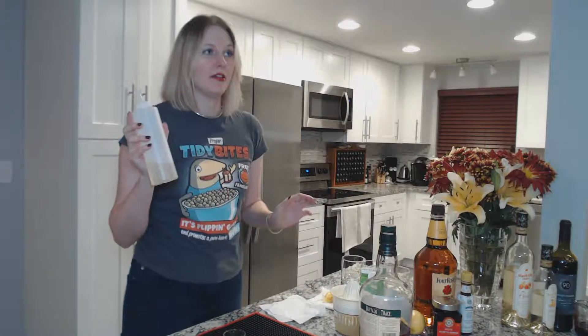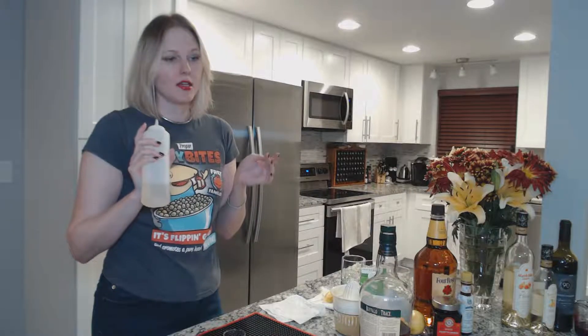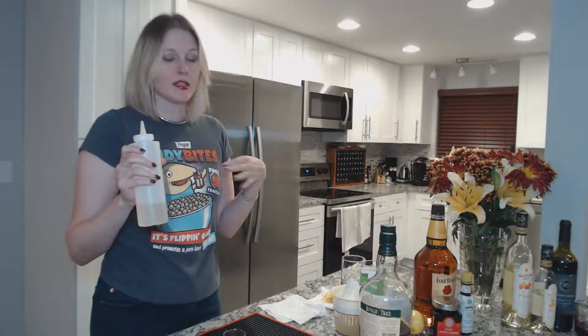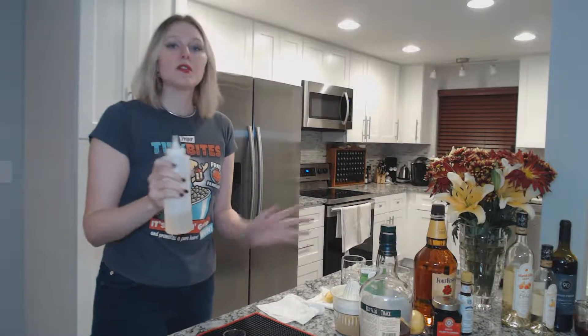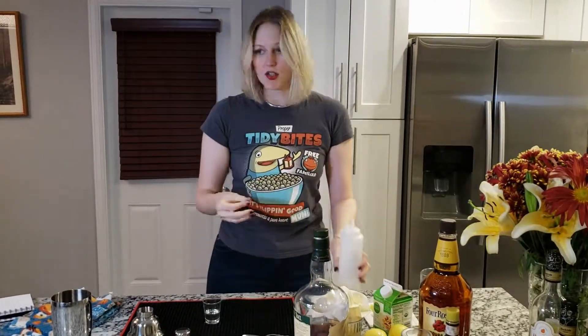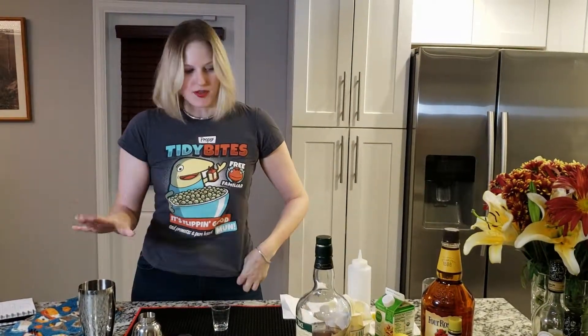And now we have our simple syrup. A simple syrup is a one-to-one sugar-water ratio. You put one cup of sugar in a pot on the stove, add one cup of water, bring it to a brief boil, stirring all the while until it's fully dissolved, let it cool, throw it in the fridge, and you have your sweetener. Don't ever waste money buying simple syrup at a store. You can do fun things with simple syrups — rosemary syrup, vanilla bean pod syrup, cardamom syrup. I'm going to use half an ounce of this.